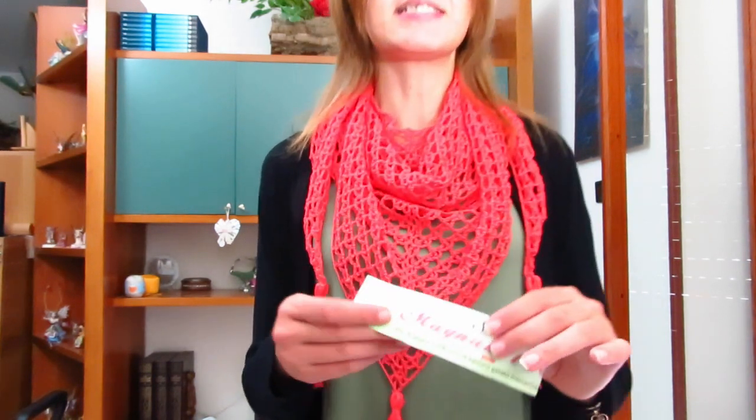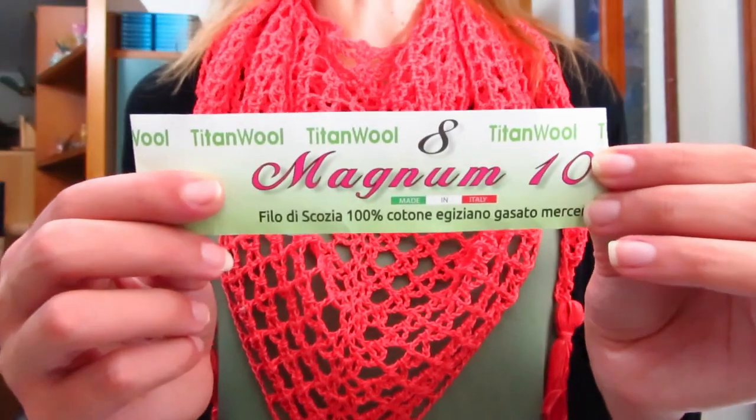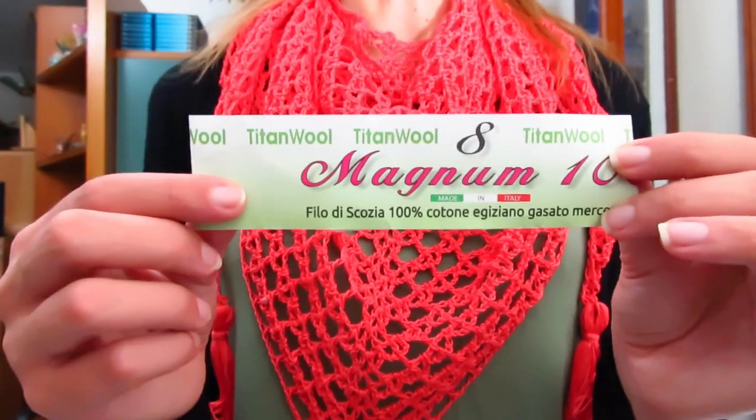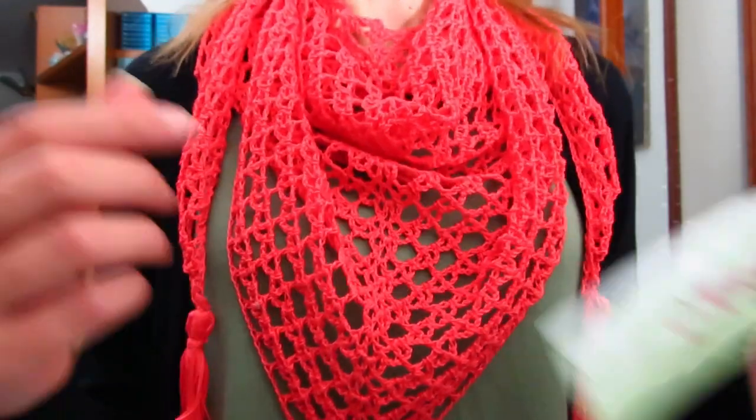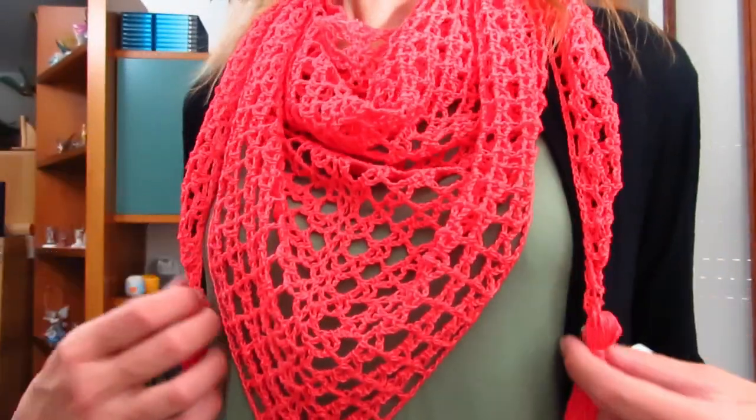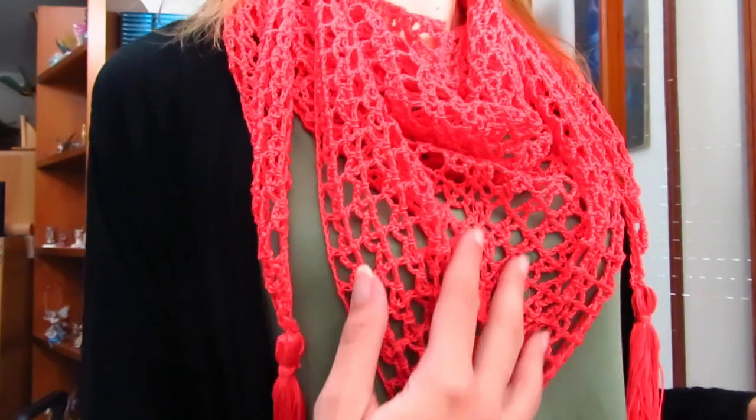Buongiorno a tutti. In questo nuovo video tutorial mostrerò come realizzare questo simpaticissimo Bactus che ho deciso di chiamare Bactus Vento d'Estate. Per realizzarlo ho utilizzato il filato Magnum 8, ossia il classico cotone 100% filo di Scozia, titolo 8, nel colore 152, ossia il colore corallo. In descrizione vi lascerò il link al sito Incantando con i Filati, da cui potete acquistare lo stesso filato anche in altri colori.